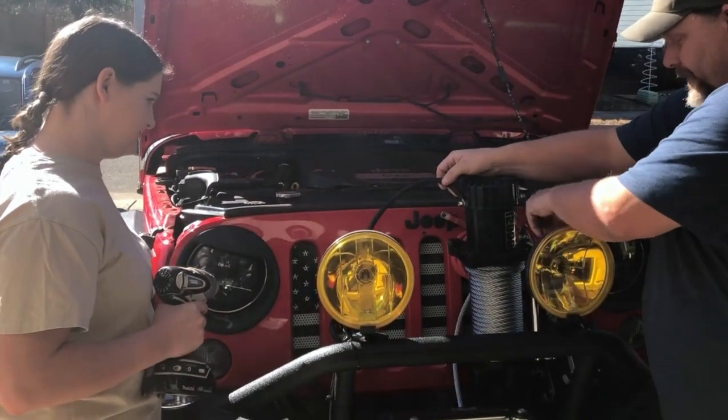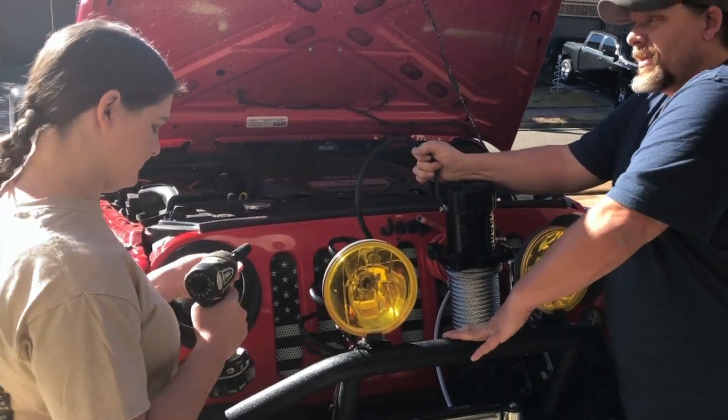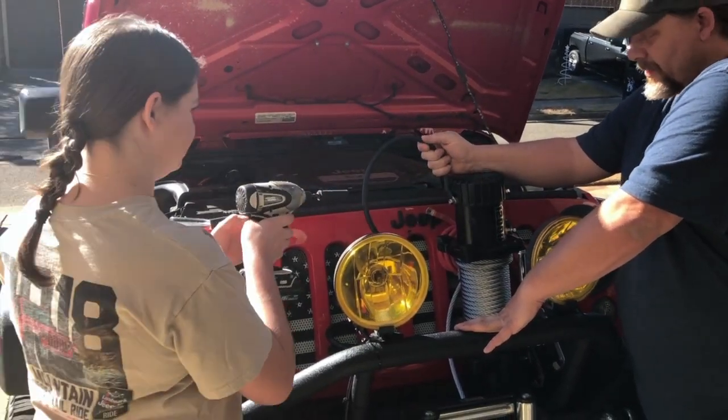It appears that all of the nuts on this particular winch are 13 millimeters, so we're just gonna run the impact on her and tighten her up.